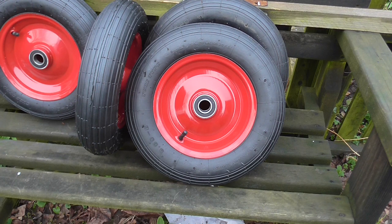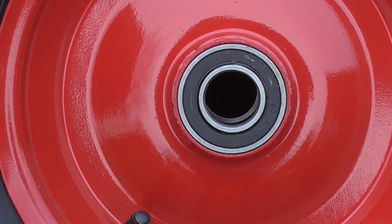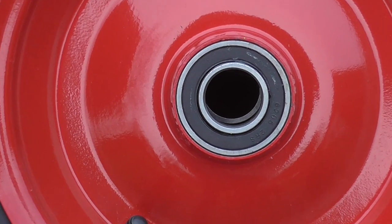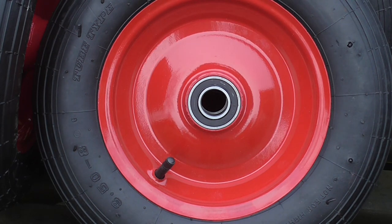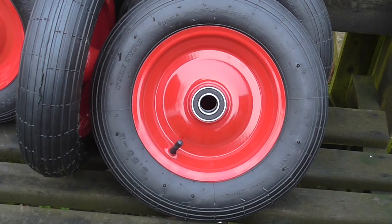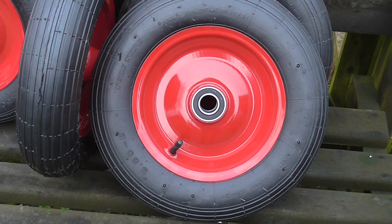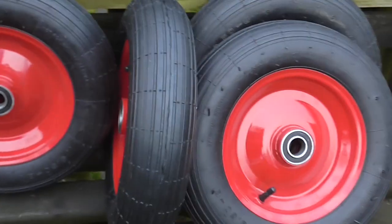I had a look on eBay and managed to find a set of four wheels complete with tires, which I think are pretty good value. They've got ball bearings on both sides of each wheel — two ball bearings in each wheel — and the center hole is one inch in diameter, which happens to be exactly the right size for this trailer. They were very reasonable: about £14 each, or if you bought four, they dropped down to £11.40. When you consider that includes the tire, the tube, and the wheel rims with two bearings, I think that's pretty good value.